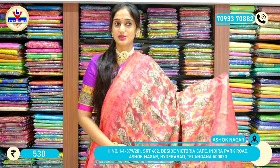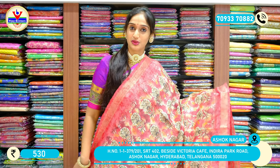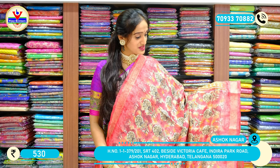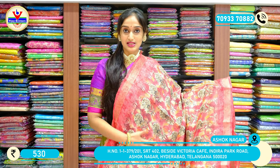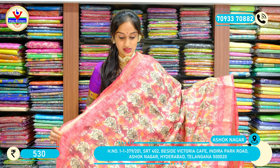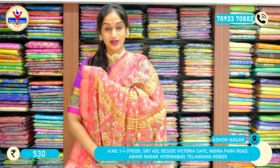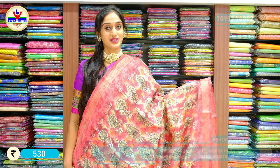We have got a huge collection in this session, with horizontal lines and similar colored flowers — floral print. There are a huge number of colors especially in this variety. Here comes the pallu. This saree is priced at 530 rupees only.